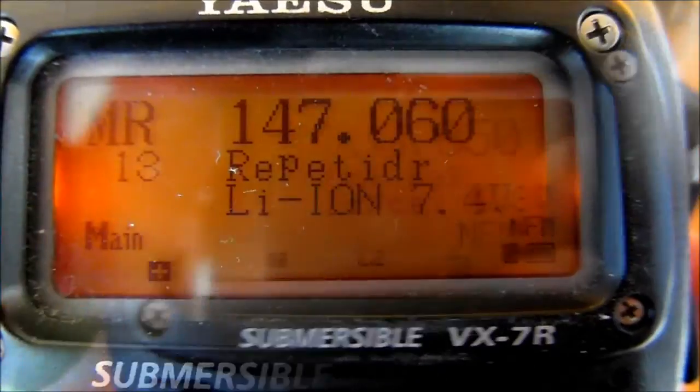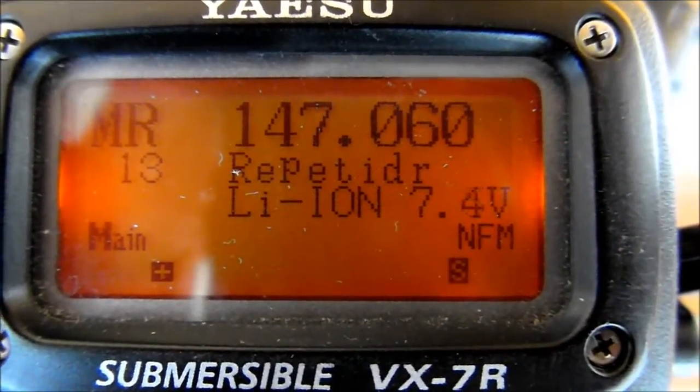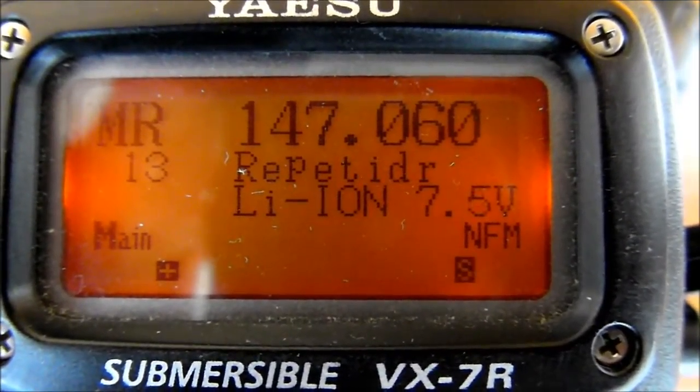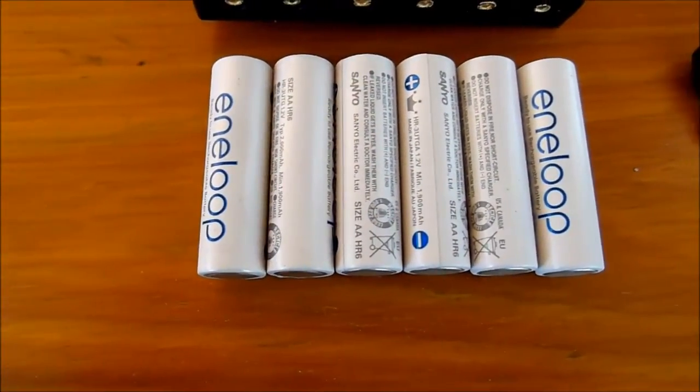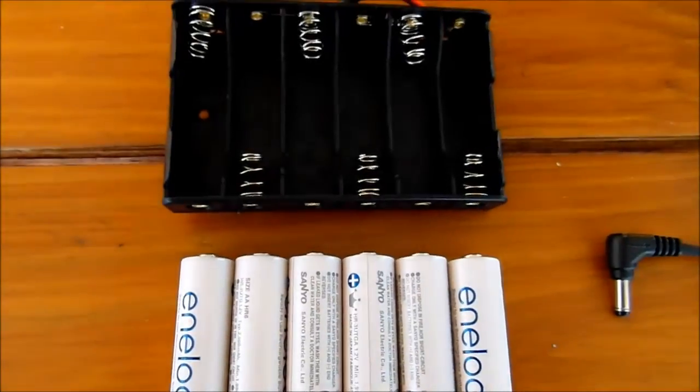As the BX7 rechargeable batteries work at 7.2V, we'll make a simple device to match this voltage with AA rechargeable batteries. At 1.2V each, with 6 batteries we'll reach 7.2V.